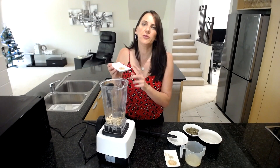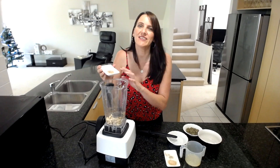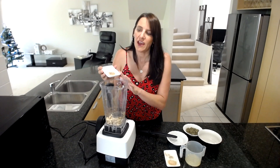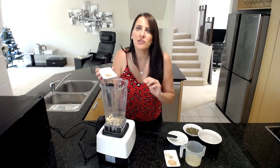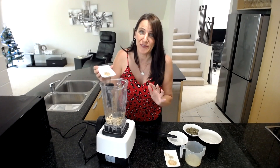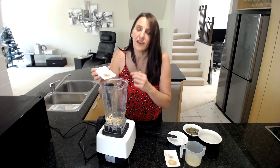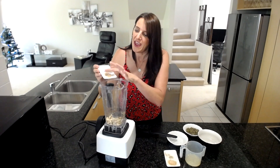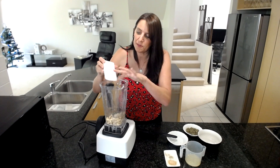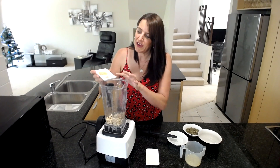Next I've got a teaspoon of coarse Celtic sea salt — this is actually smoked coarse Celtic sea salt, so it'll give it a nice smoky flavor. If you don't have this, it doesn't matter; you could add a little touch of liquid smoke if you want the smokiness, or just leave it out altogether. This recipe is very forgiving, and if you want to add different herbs or spices of your choice, I'm sure it will taste amazing.